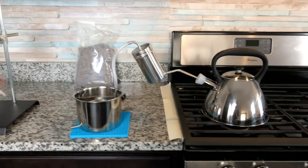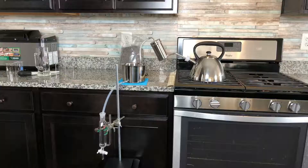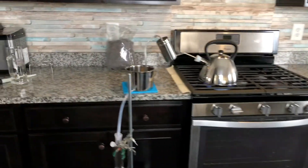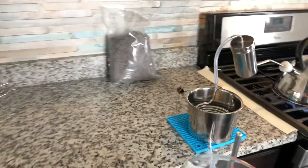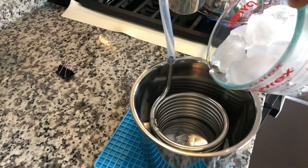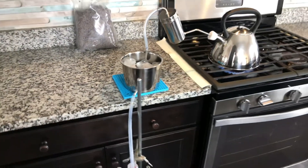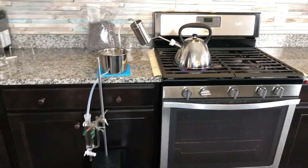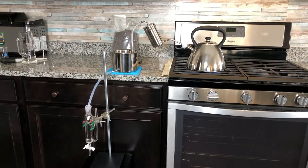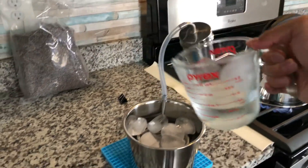Now I can start my distillation. When it starts boiling, I'm going to add ice cubes. The ice cubes help the condensation. Then I'll also add some water.